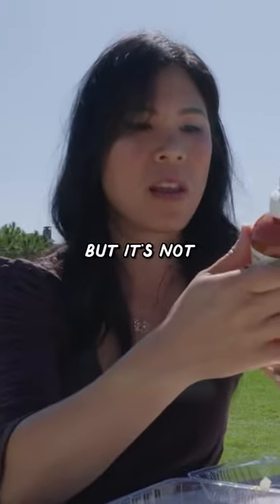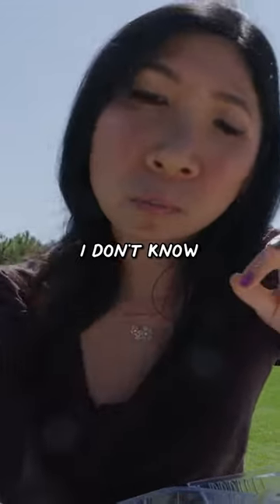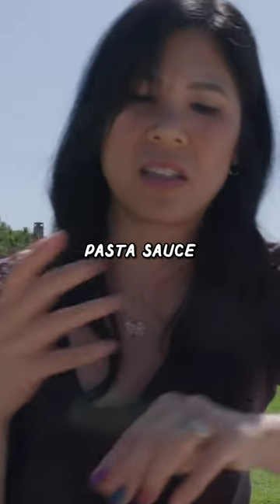It's made with real tomatoes, but it's not like a balanced tomato sauce. Does it taste like a pizza? I don't know. It's just like a very acidic pasta sauce.